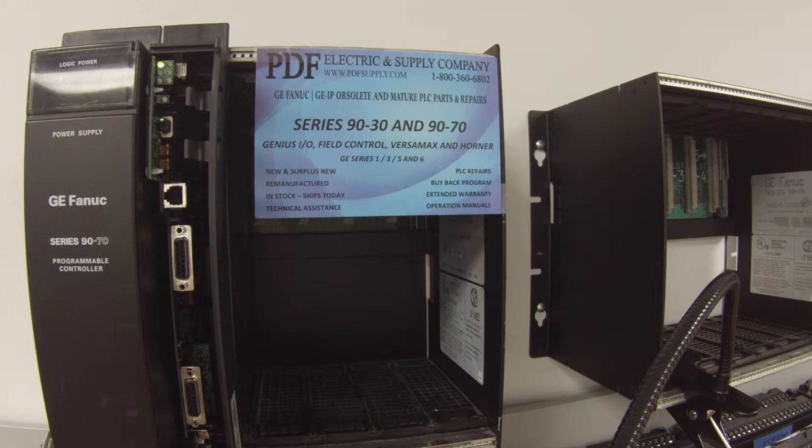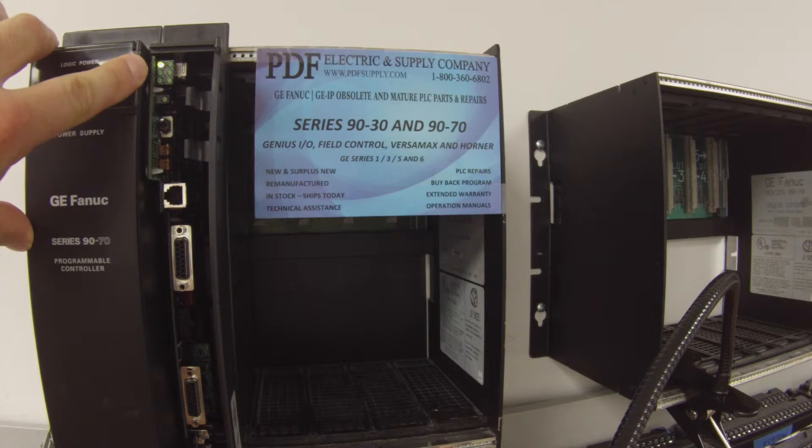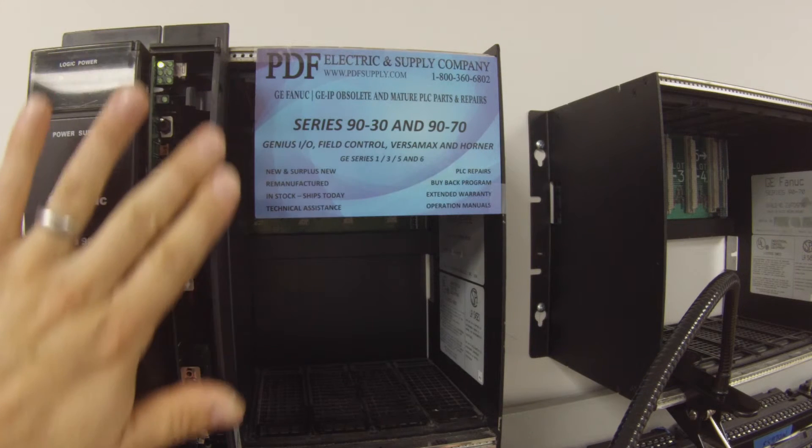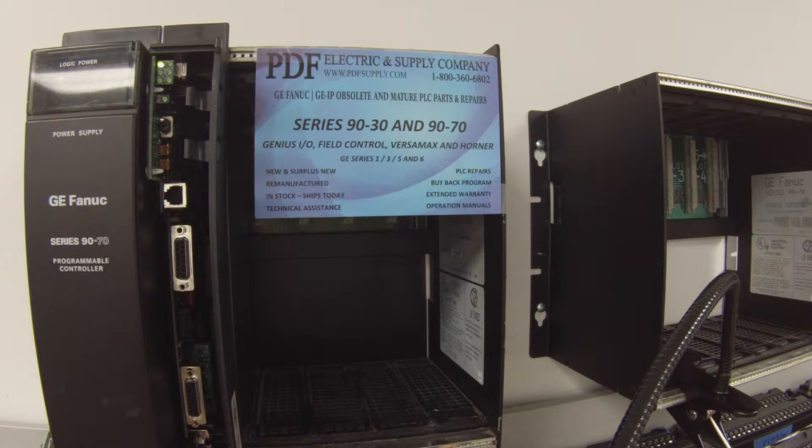Now, this light here is the OK light, and this has to be solid before we can do the test. If it's blinking, not coming on at all, or if you have an odd blinking pattern, you definitely have a problem with your processor. This is something we typically repair here. We offer repair service, remanufactured parts, new parts, and exchange programs. Please see us at PDFsupply.com for more information.